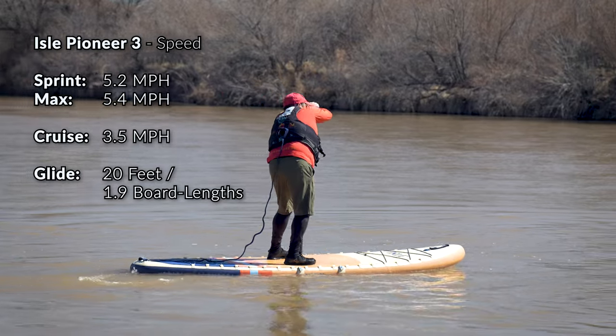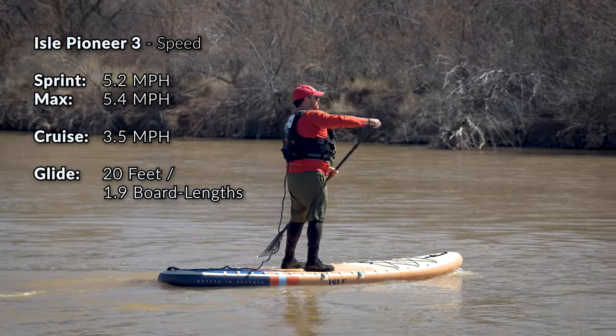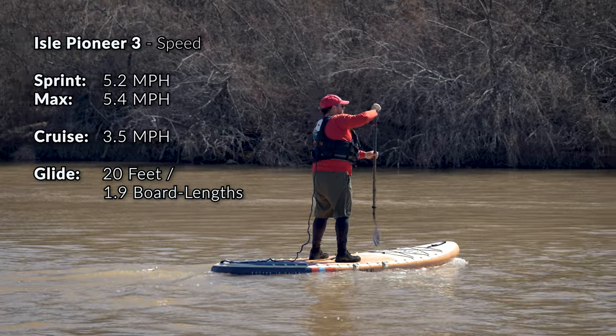While at this cruising speed, I could take a single stroke and the Pioneer 3 would continue to move for about 20 feet before I would notice it actually slowing down. That gives it a gliding ratio of about 1.9 board lengths per stroke, which is something we typically see more in a touring-style paddleboard around 30 inches and 12 feet long, as opposed to 10.5 by 34. What this really means is that as you're paddling the Pioneer 3, it feels extremely smooth — no jerky acceleration or deceleration at a cruising pace. That also means you're going to be able to paddle longer without feeling as much fatigue on your body.